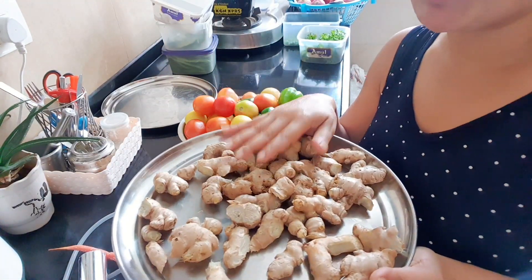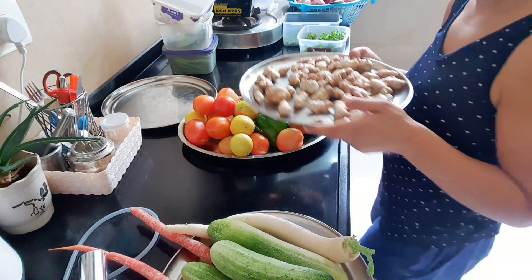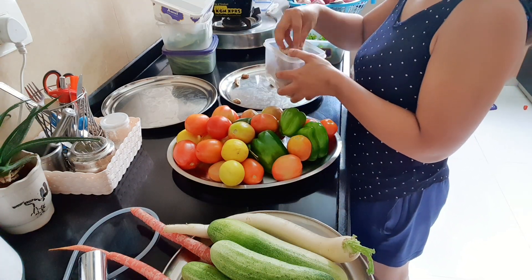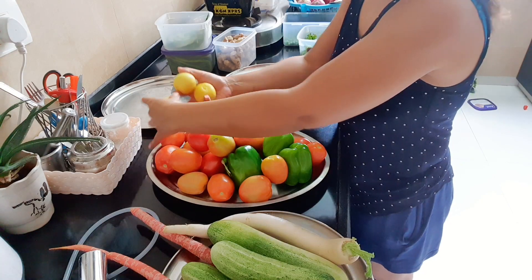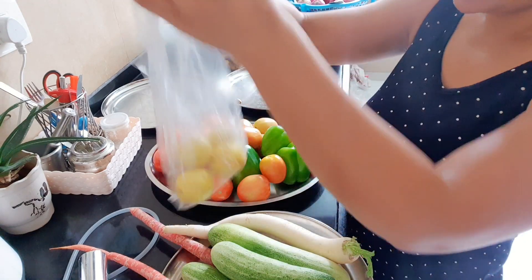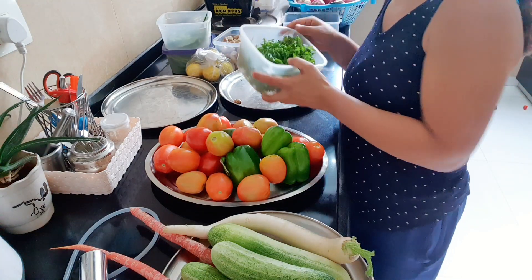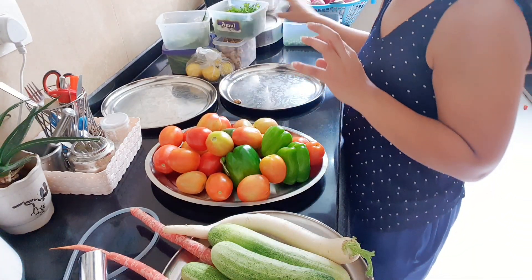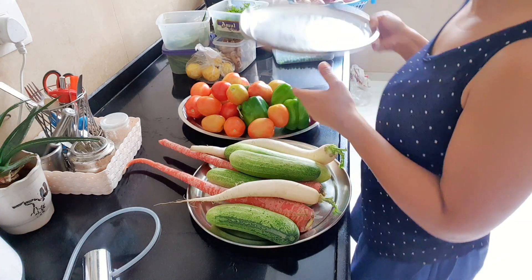When you use the vegetables in cooking, you don't need to wash or peel them again. Just remove them and put them straight into the dish. I put the lemon in a poly bag. I have already arranged the beans in the bean case. And this is the butter. I put the tomatoes and vegetables in their place too.